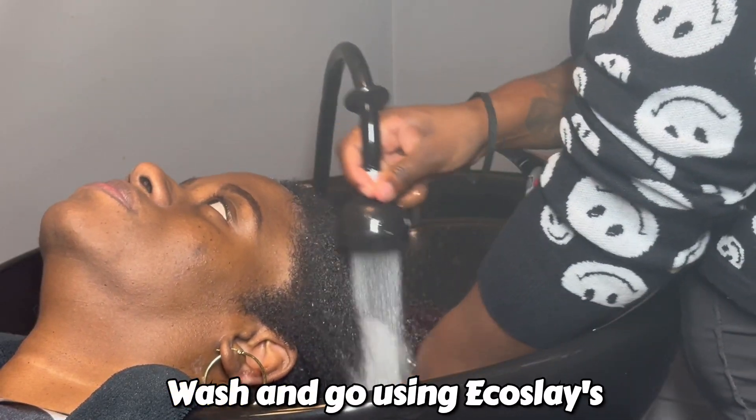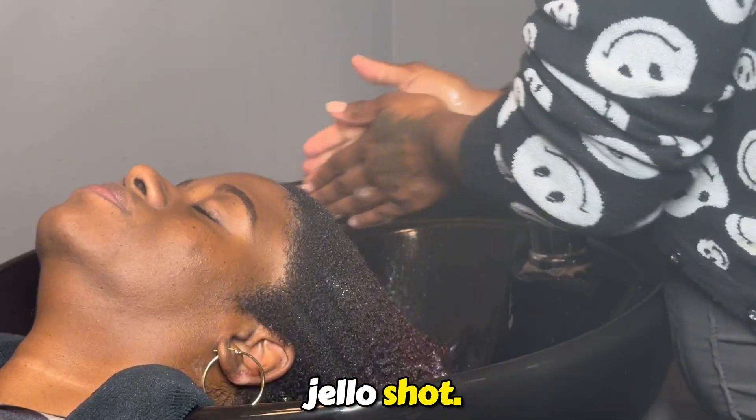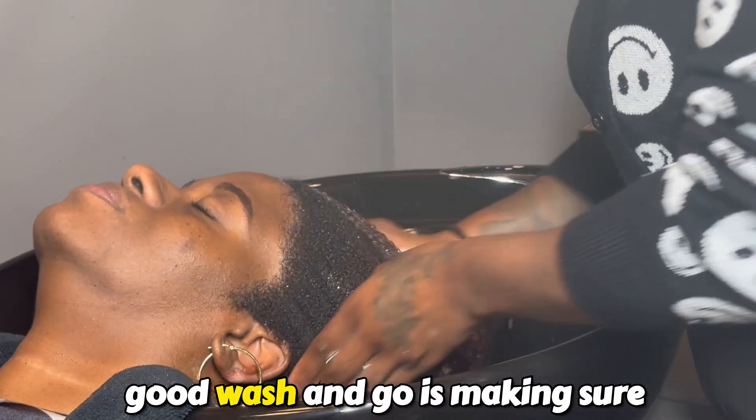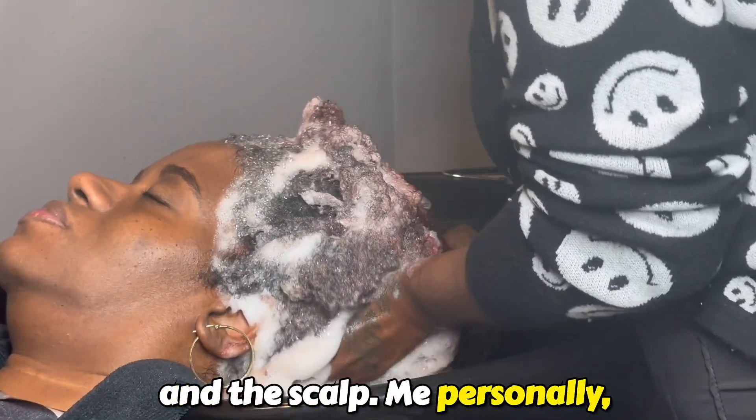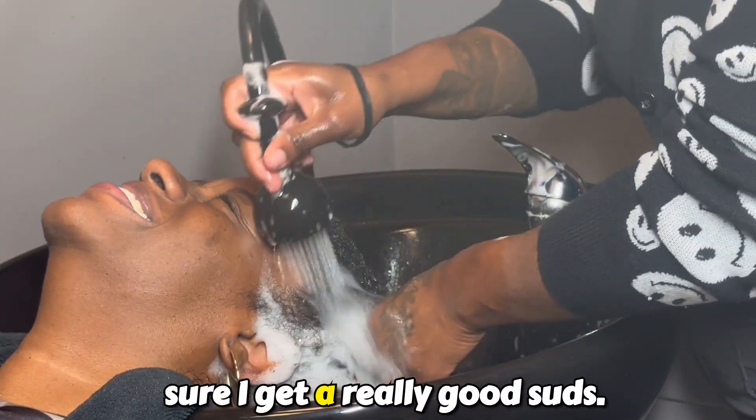Come with me as I style my client's wash and go using Eco Slay's Jell-O Shot. The first step in achieving a good wash and go is making sure you properly cleanse the hair and the scalp. I personally shampoo twice just to make sure I get a really good suds.